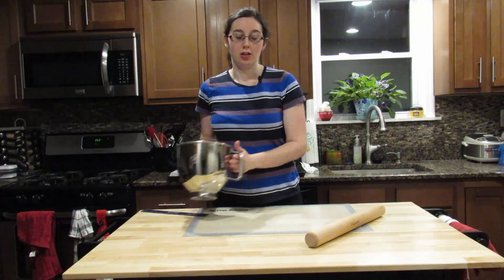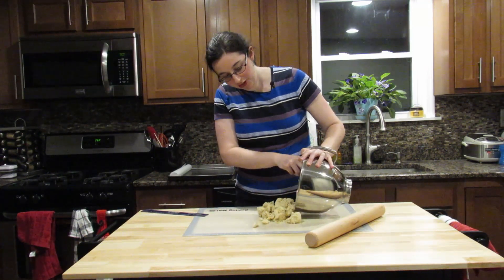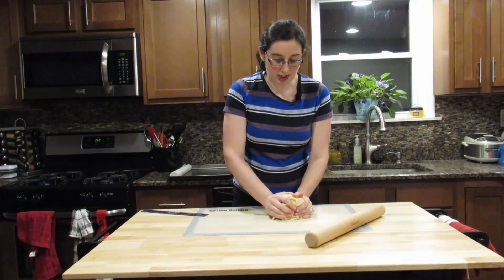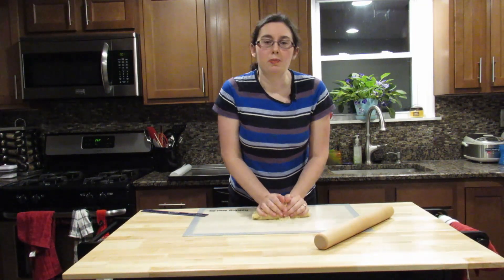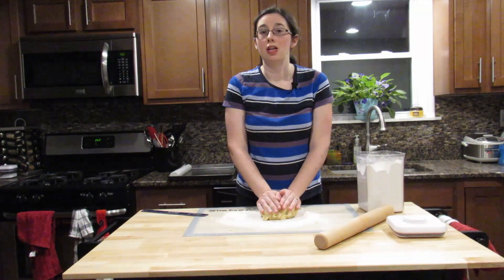Now that our dough is complete, let's pour it onto the surface. As you can see, mine's pretty crumbly, but you knead the dough together. If you're working with it and it's too sticky, you can always add more flour. I'm going to roll this out and get started.